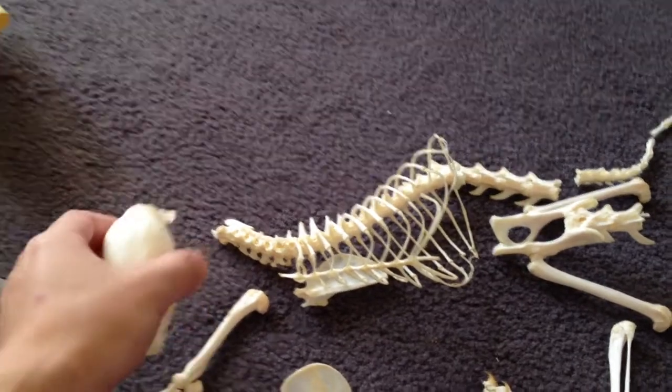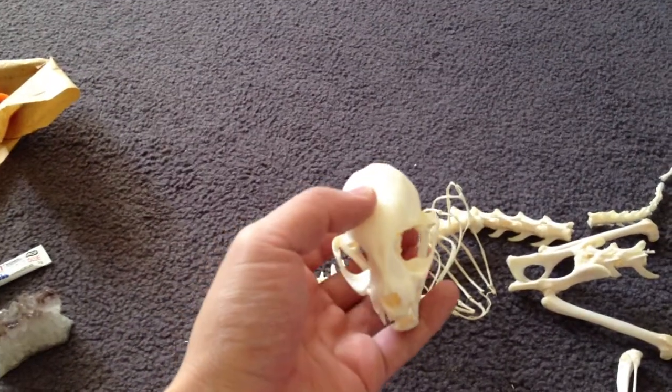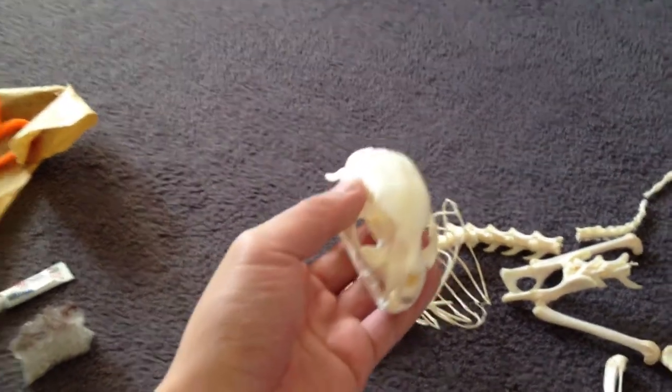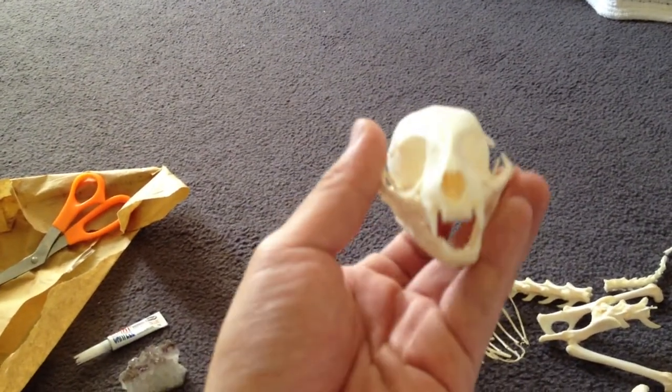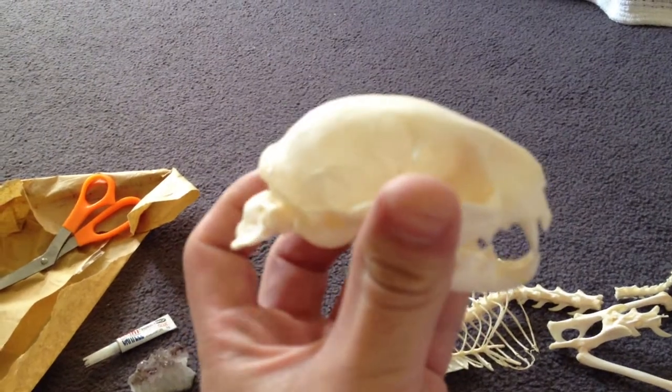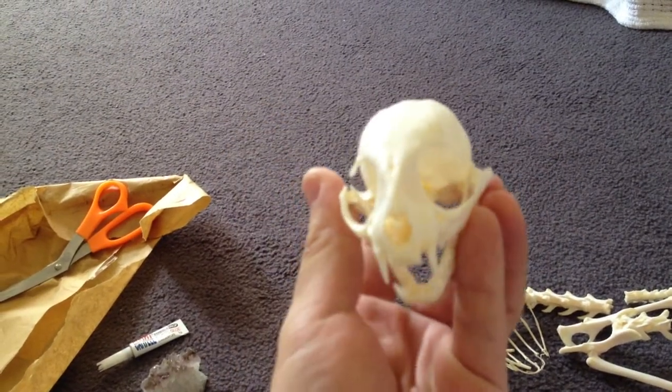As I mentioned, this is a medium-sized wild cat — very different from the domestic cat. You can tell from the skull that the wild cat skull is a bit longer than a domestic cat's skull.